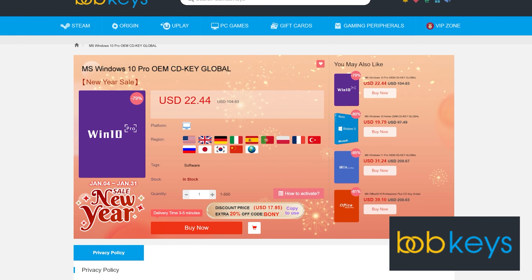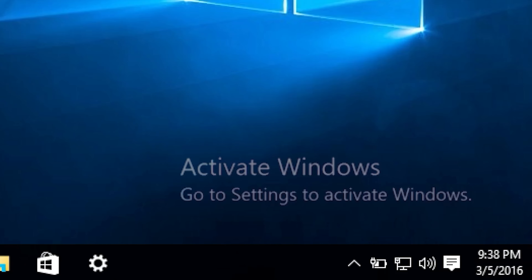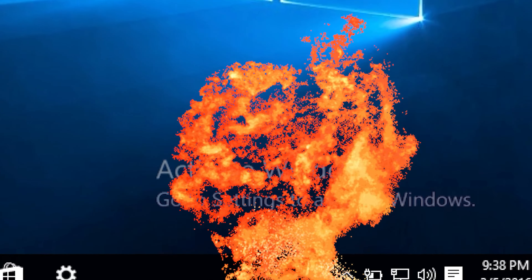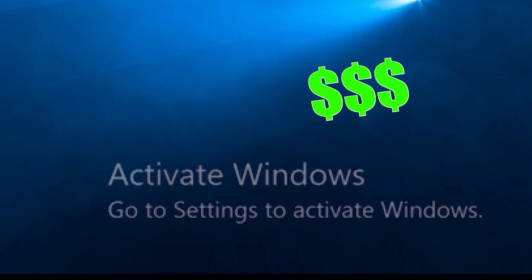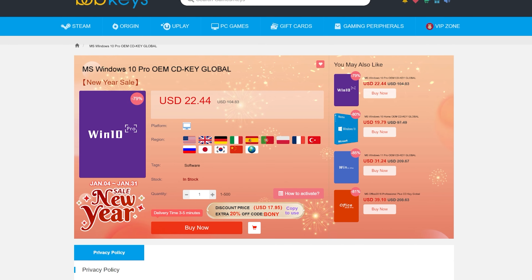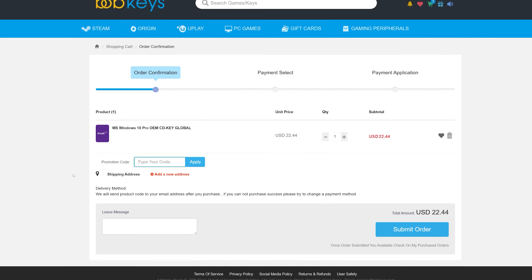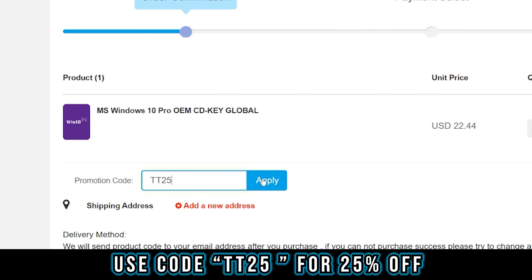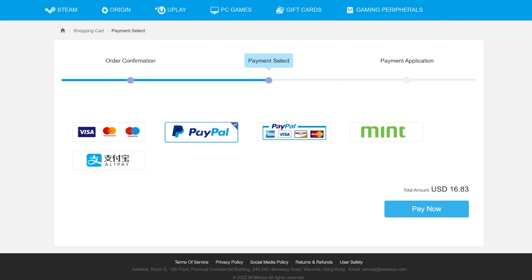This video is brought to you by bobkeys.com. You guys know the drill — you've just finished building your brand new PC, you boot it up, and bam, that hideous activate Windows watermark appears. The worst part is you forgot to budget $200 for an activation key from Microsoft because you spent it all on RGB. But that's okay, because you can pick one up from today's sponsor bobkeys.com for a tenth of the price. You can use my code TT25 for 25% off, which takes this already cheap Windows 10 Pro key from around $22 to $16.